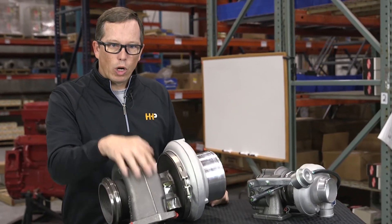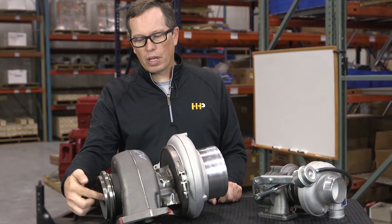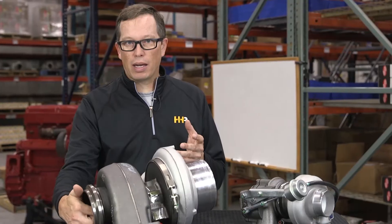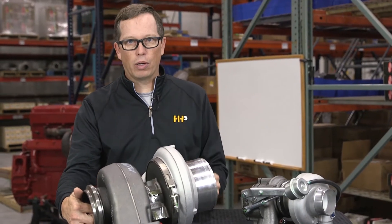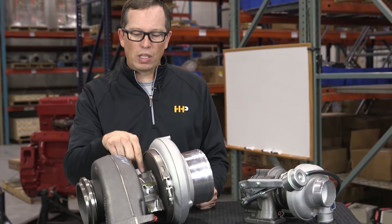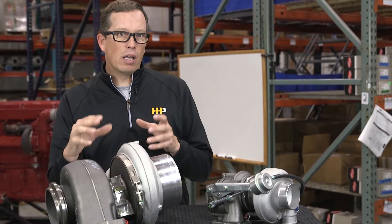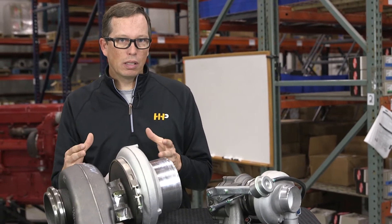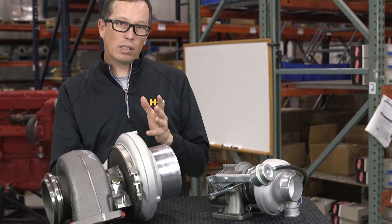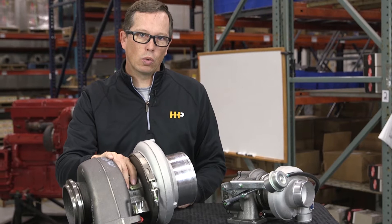This is the turbine housing, which bolts to your exhaust manifold. There's a wheel inside called the turbine wheel that spins based on the amount of exhaust coming out of your engine. When it spins, it's connected to a shaft that runs through the center housing, which contains your bearings, seals, oil feed, and oil drain.